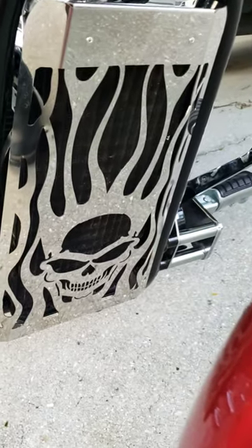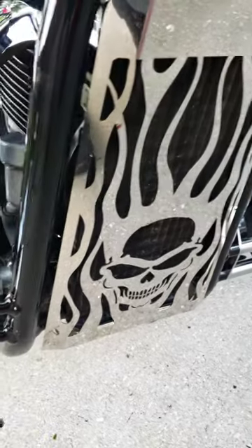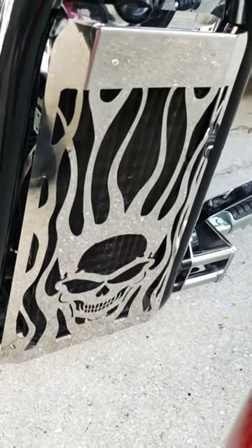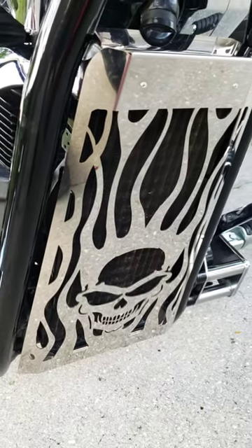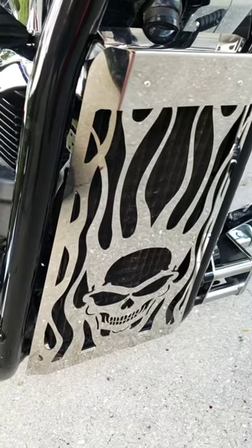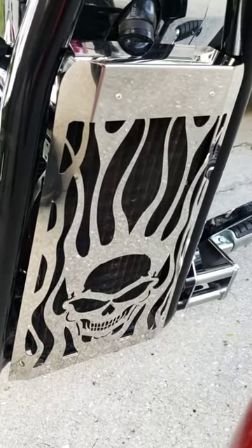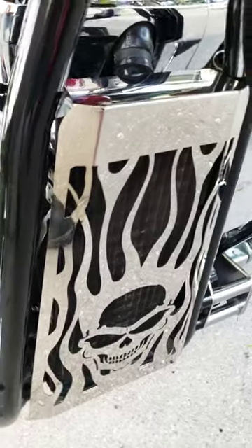I want to show you this grill I got for the radiator. I got this off of eBay for $57 — really easy to put on and a lot cheaper than a lot of these other places online that have them for $120 to $150. Same exact thing, just cheaper.